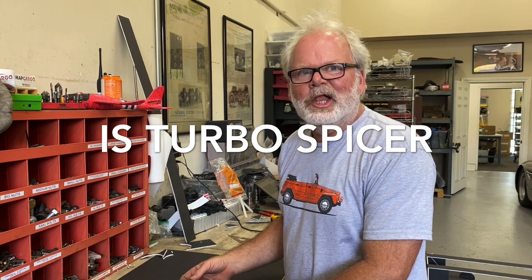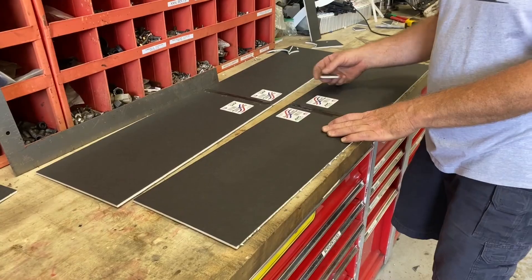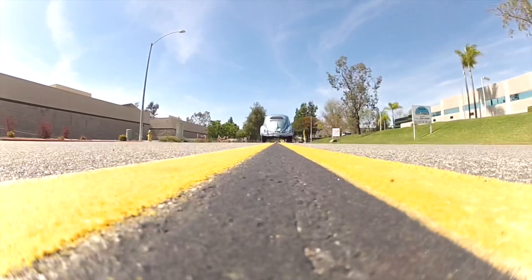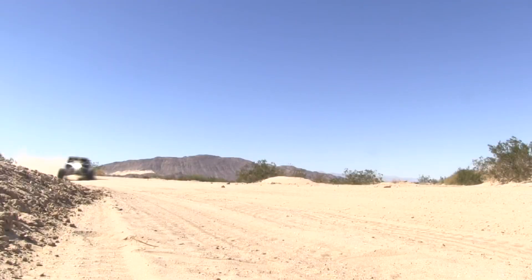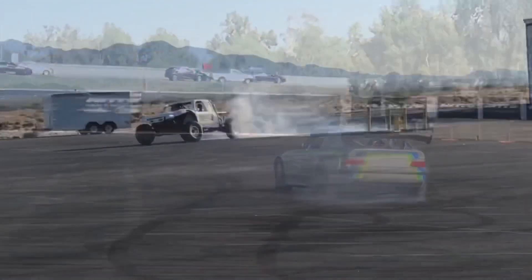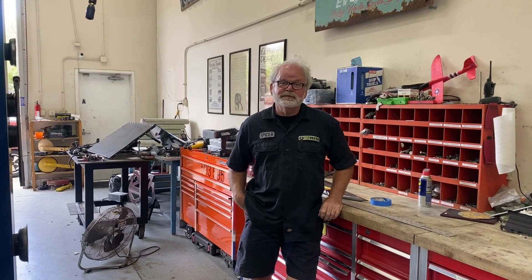Arts and crafts! What's that look like? Arts and crafts, that's what it looks like. And welcome to EV West — arts and crafts!